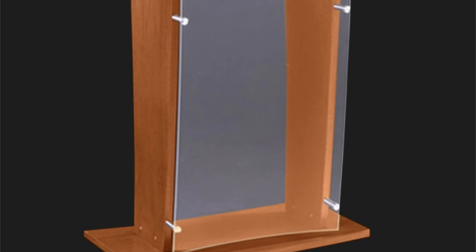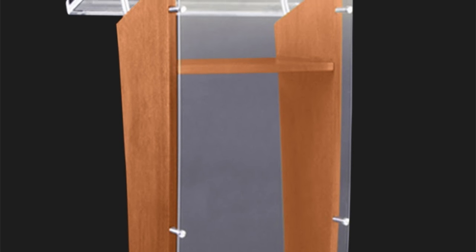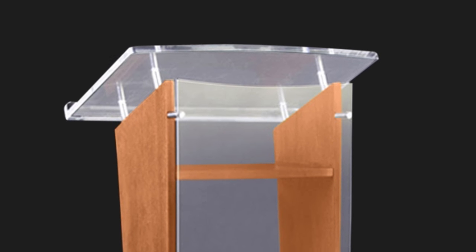AmpliVox Acrylic Lecterns offer contemporary elegance that projects your image in any setting. The AmpliVox Series 3500 Acrylic Lecterns combine timeless beauty with lasting durability. They feature an acrylic front and top, and side panels, shelf, and base of solid hardwood.